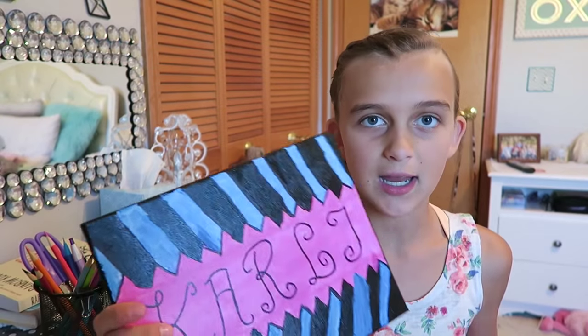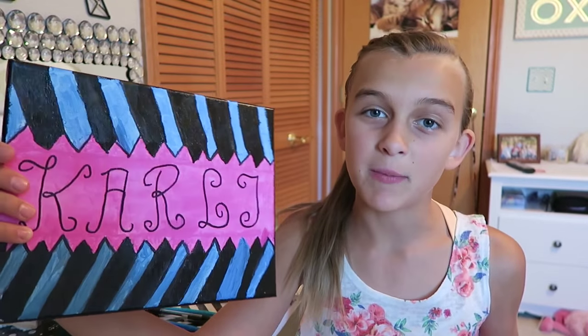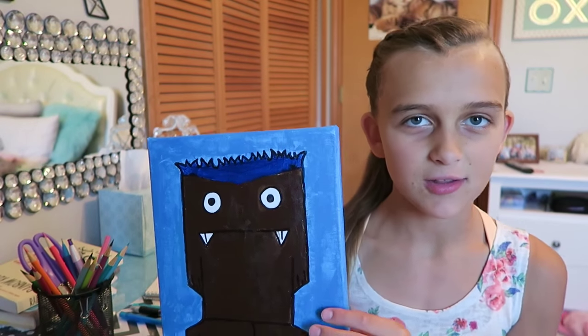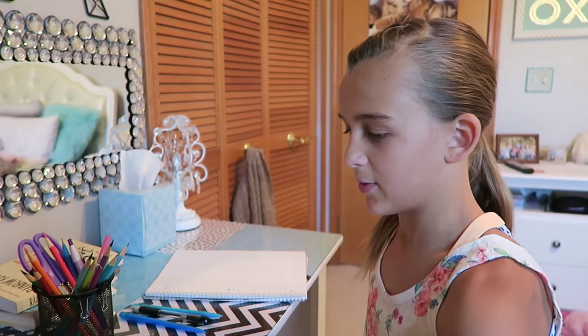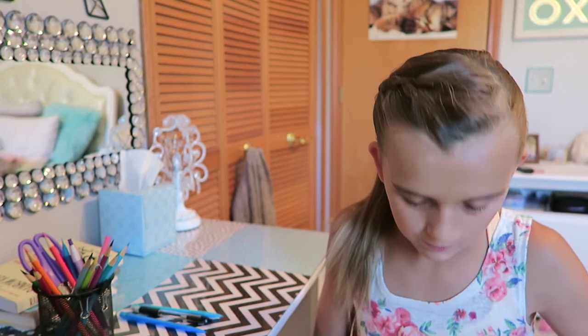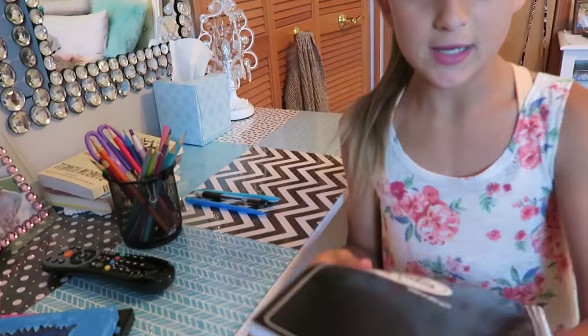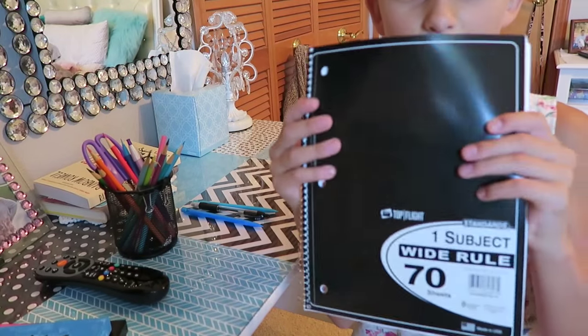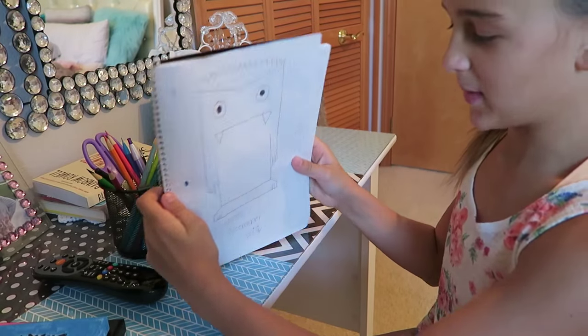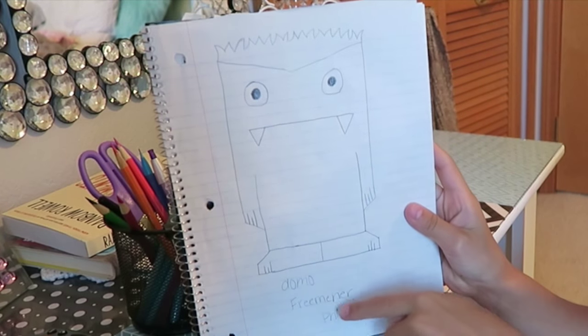I have this Carly one which my babysitter drew out for me and then I painted it. I'm not very good at painting. I made this whole thing and this is what I'm going to be showing you how to make, but it looks a lot better when it's on paper. Right here I have a black notebook and in this notebook is my Domo notebook.